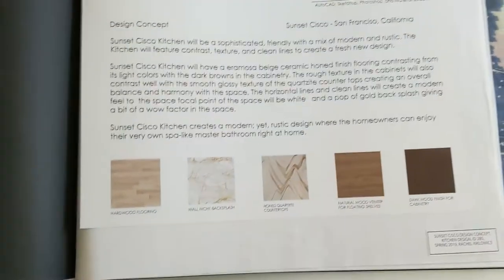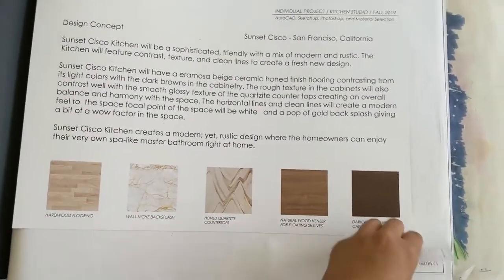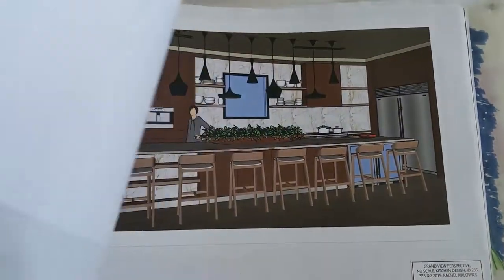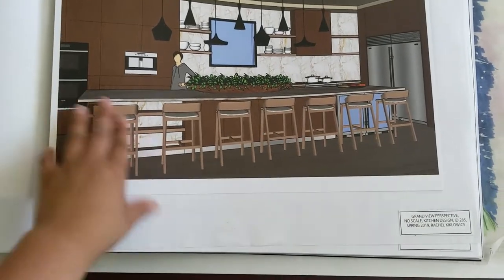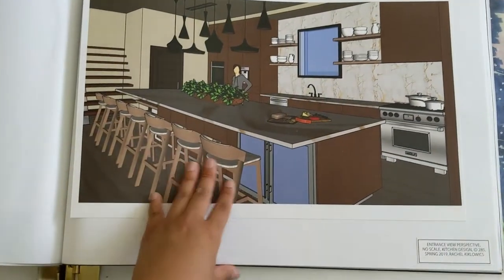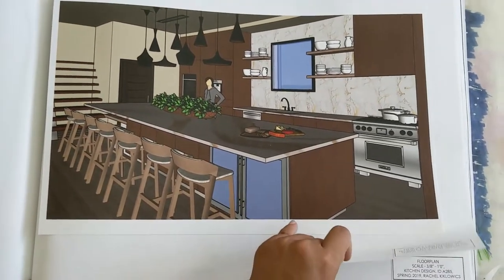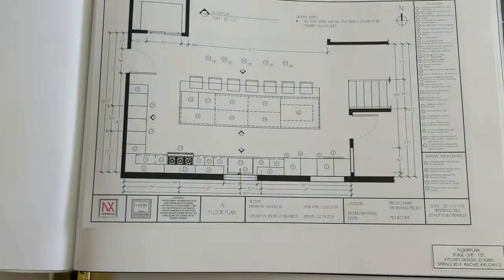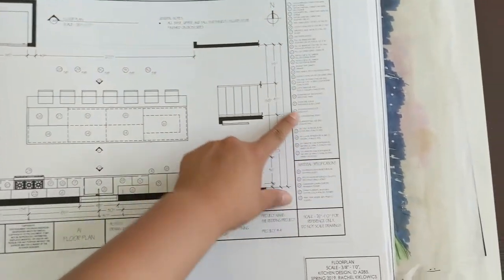So this is from kitchen design class — very extremely detailed. It's just very detailed about the kitchen. One of the perspectives — perspective when you first walk in from the garage I believe. And construction documents — you see all these specs that were specked out. Yeah, very detailed.